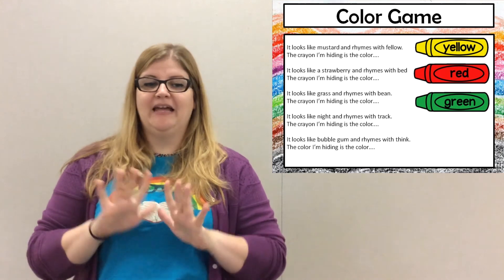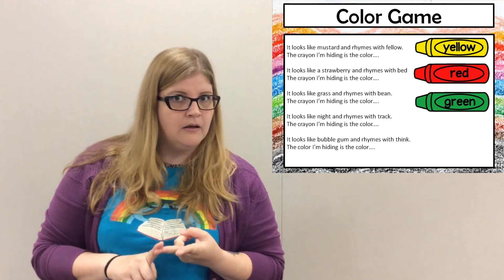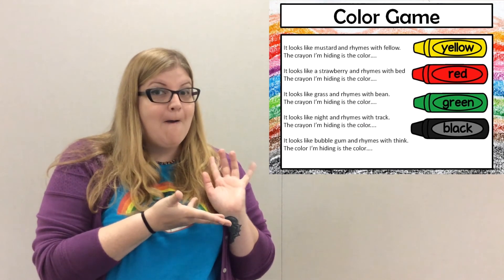Fantastic! Alright, it looks like night. And it rhymes with track. The crayon I'm hiding is the color black.